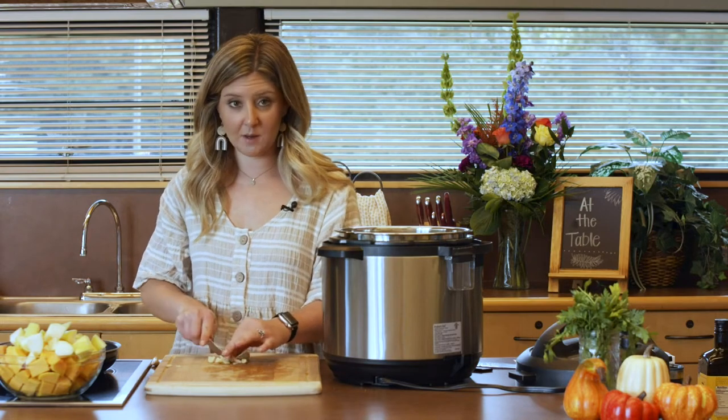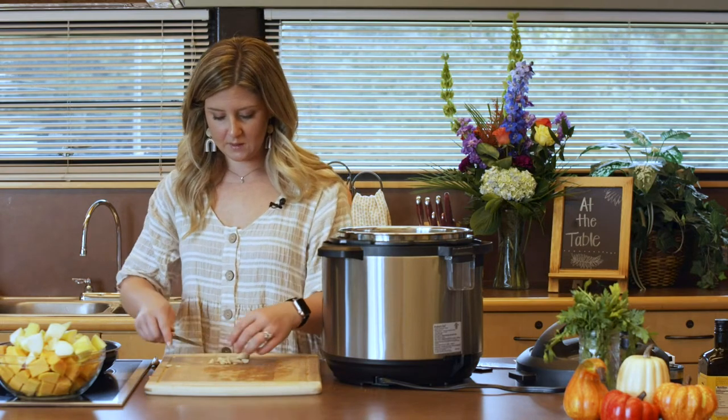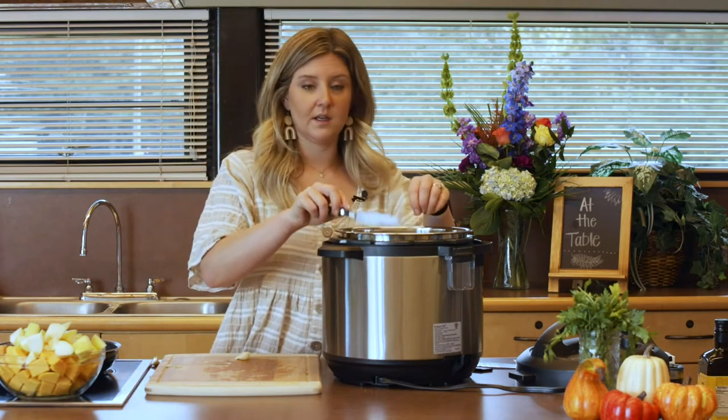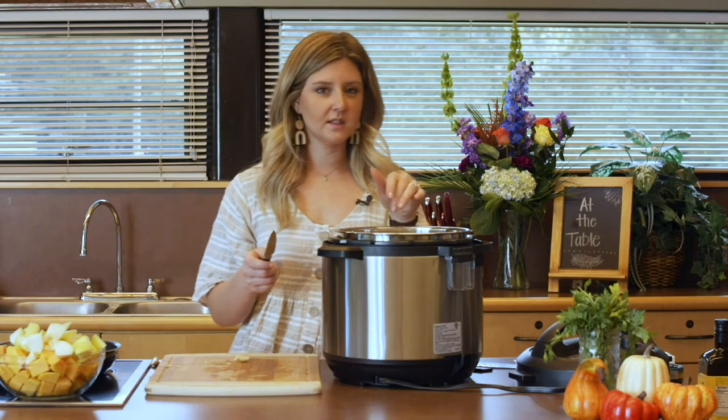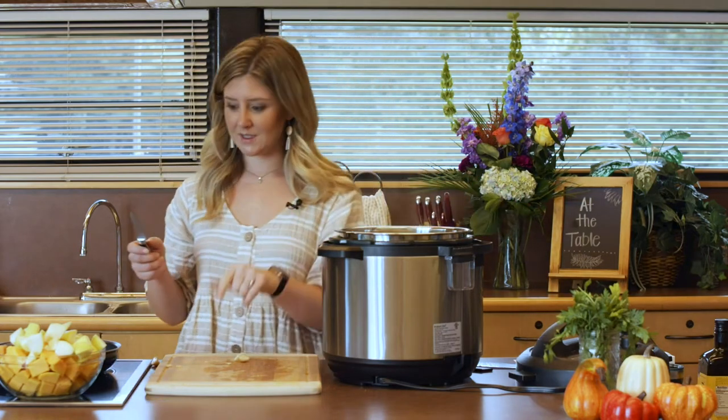I always like to chop off that little hard end — it doesn't quite cook down as well, though some people leave it. I'm going to roughly chop this up. Since we're blending this, it's not going to be a big deal for it to be chopped into tiny pieces. Then we're just going to throw those in with our onion, finish up the garlic, let it sauté for about four minutes.